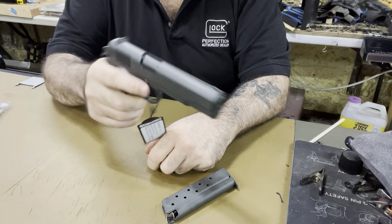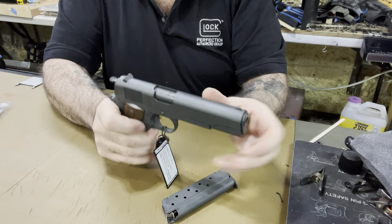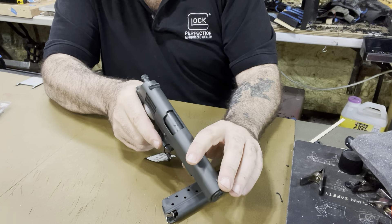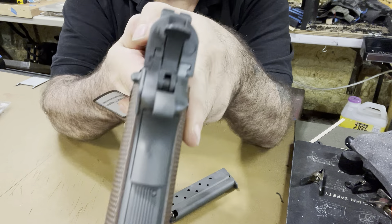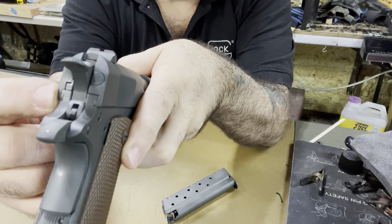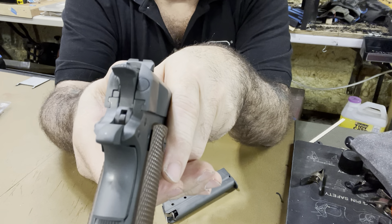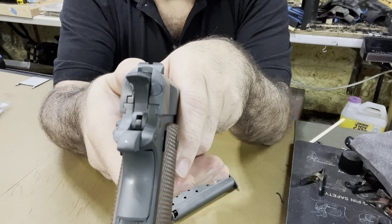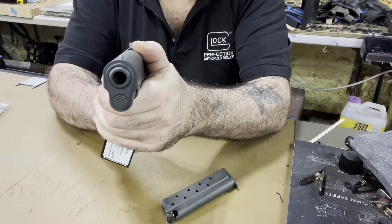The slide-to-frame fit is great and tight — that's one of my stickler things about 1911s. I hate when the slide rocks back and forth because when you're shooting it you can feel it clacking. The slide-to-frame fit is just as good as any other high-production 1911 I've ever seen — Springfield, Kimber, Colt. The only 1911s that are a little better are Ed Brown, Wilson Combat, Nighthawk Custom. Dan Wesson might be a little better too.